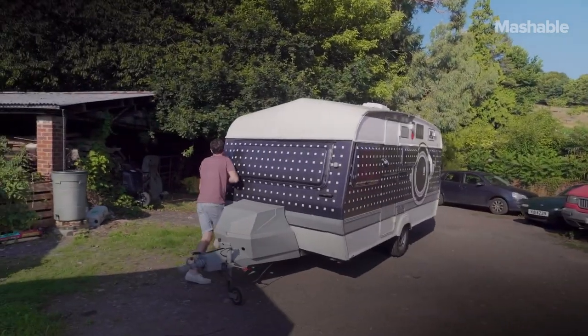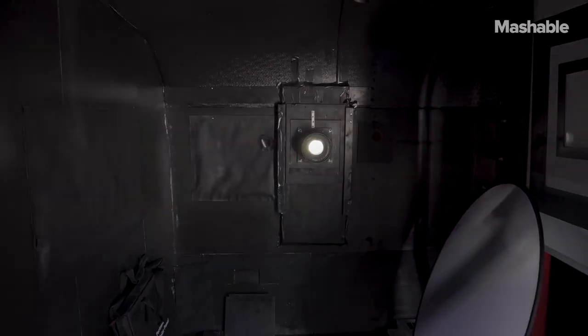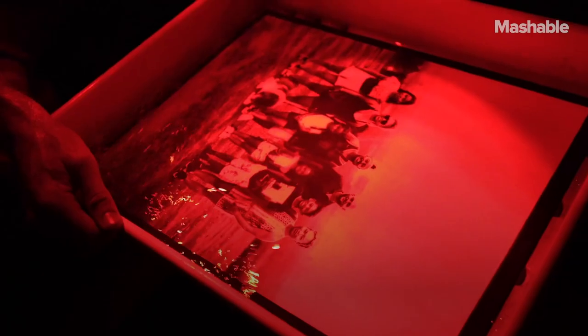It started with me just trawling through eBay looking for an old caravan. The great thing about the caravan is it's also a darkroom, but also a teaching space as well. And then the outside world becomes the studio.